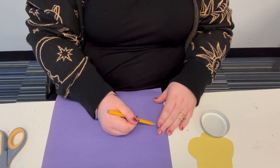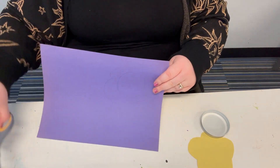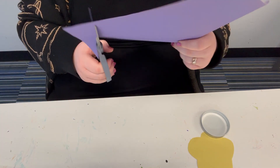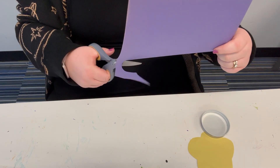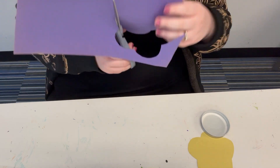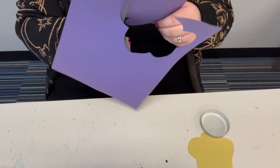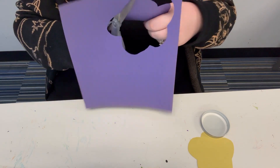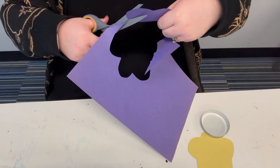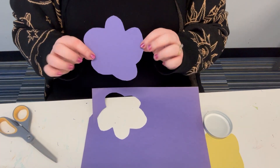You can make the flowers any way you want. Here is my second flower.